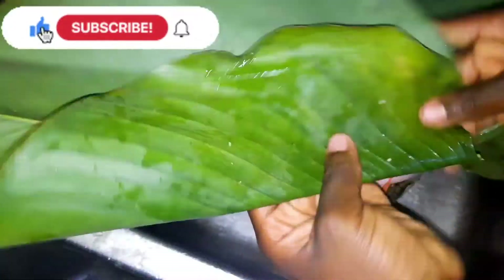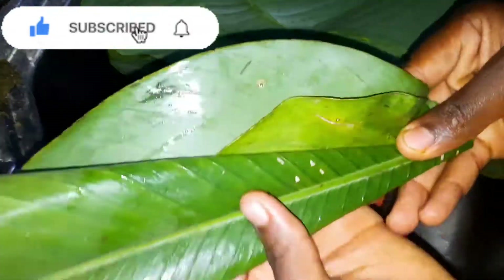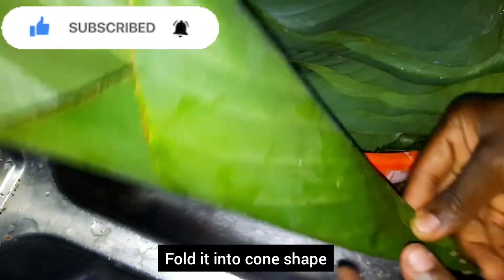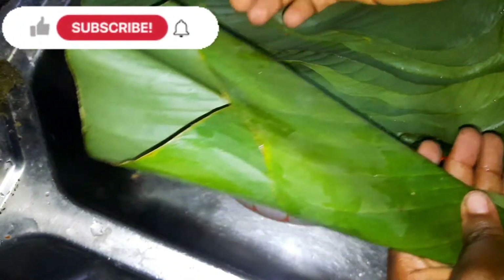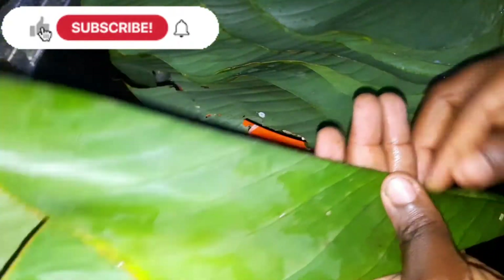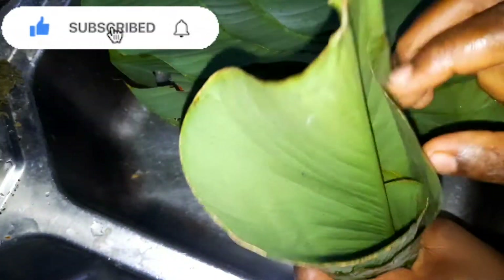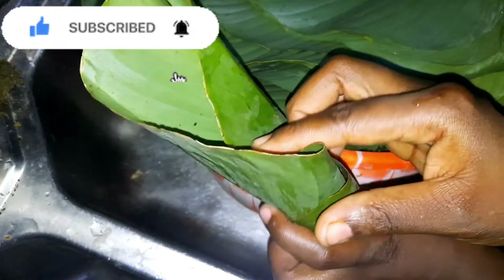Even with bending, you have to be careful so that it will not leak. You fold it as shown on screen and bend it gently to make sure it forms a cone shape, and that those edges are not leaking.